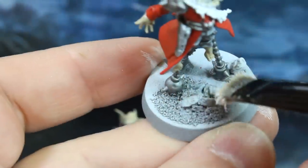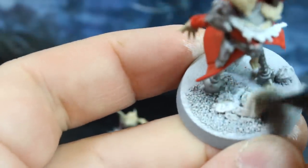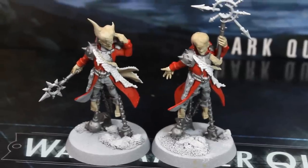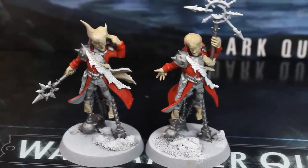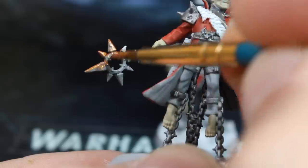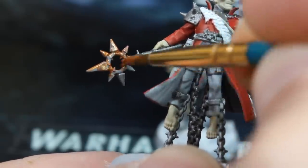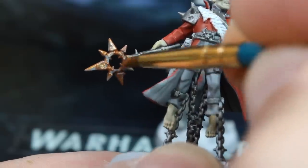Now that's done, grab your dry brush and give any rocky parts you added to the base a quick dry brush of white. And that's almost all of our base coating done. We'll use our gold paint to colour the pointy ends of their staffs, and we'll also paint the little chaotic trim on the front corners of their coats, and line the front edges of the coat with gold on these parts too.